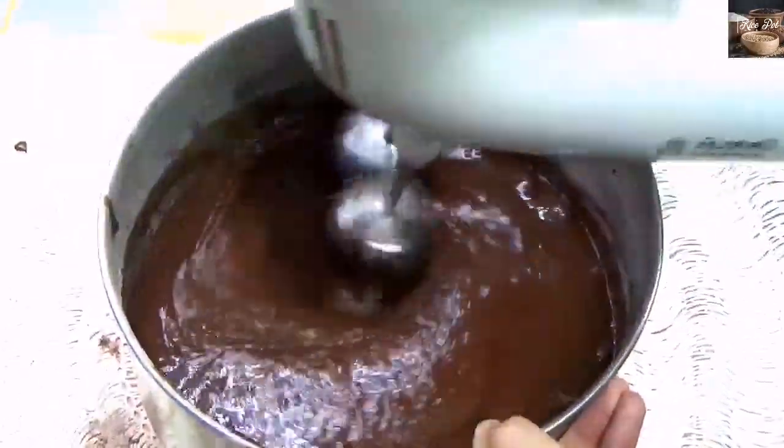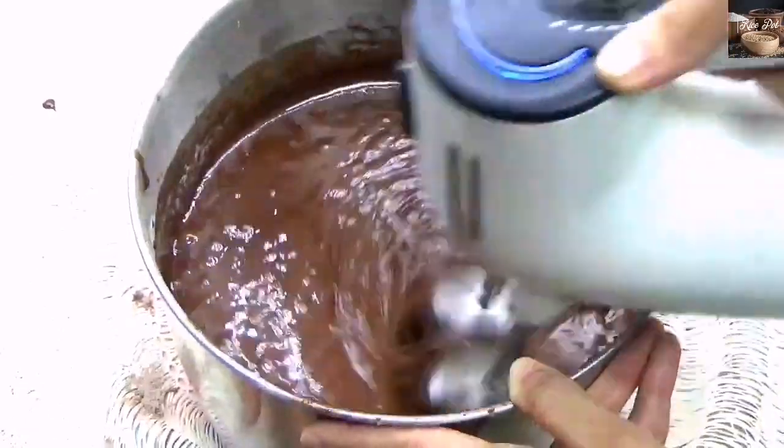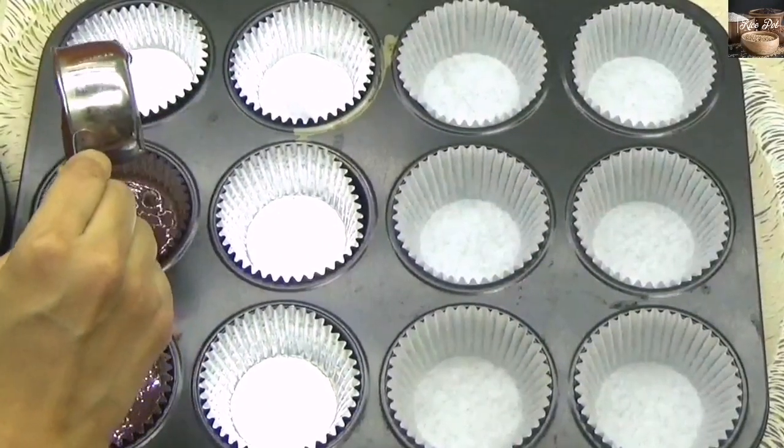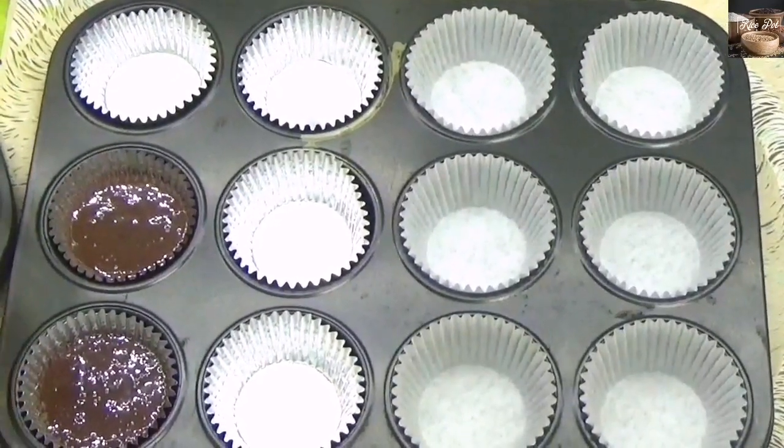Once the batter is well combined, it's ready to bake. Add cupcake liners in a cupcake tray and fill half of the batter into the cupcake liners.